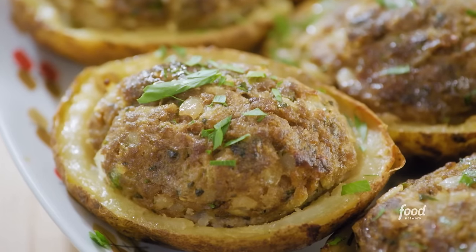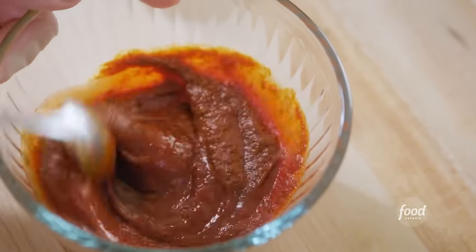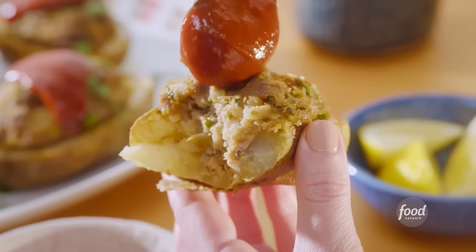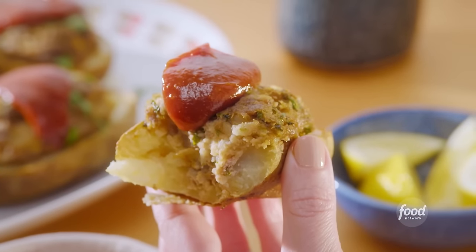Allow me to introduce you to my meaty twice-baked potatoes. They're hot spuds jammed full of spiced, fatty ground beef and finished with a spicy, sweet harissa ketchup.